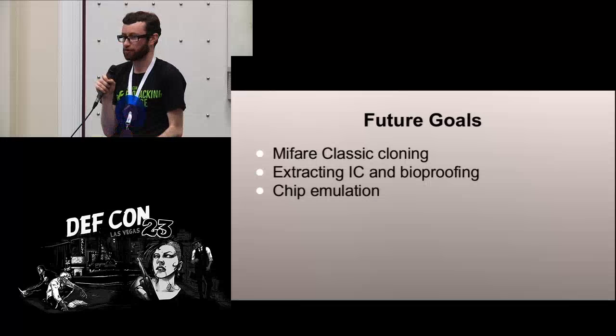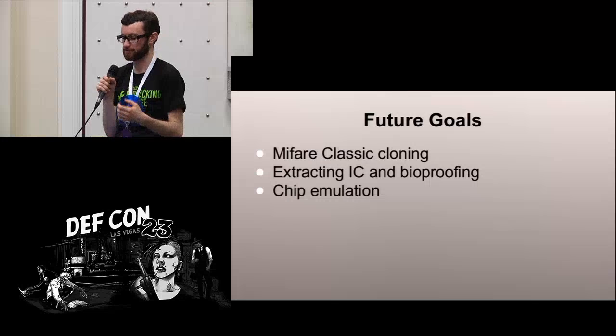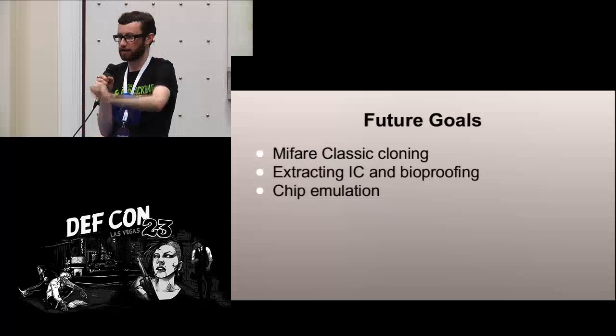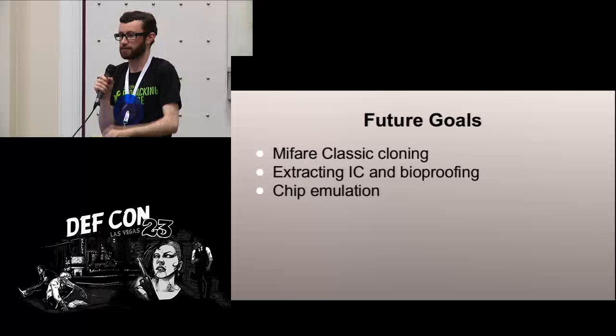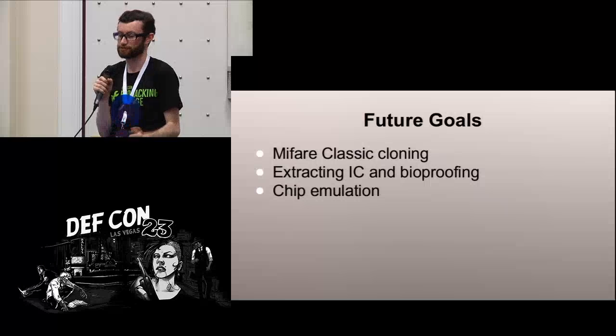These are only low frequency chips that we can clone at the moment. The high frequency ones are not really an option, but there are larger cards that allow cloning some high frequency cards. It is a goal to make implantable versions of those so we can clone Mifare Classic cards, which are a common type of high frequency card. Some cards just can't be cloned because there's actually decent security on them — for example, credit cards. We'd like to be able to remove the integrated circuit from those types of cards and encapsulate it in the same bio-proof glass capsule so we can implant payment cards. These chips also only allow a single card at a time — they can be rewritten 100,000 times, but can only emulate one card at once, so it would be nice to emulate multiple cards on the same implant. That's another future goal.